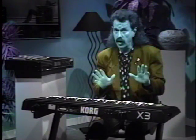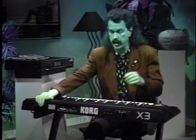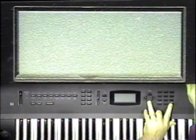This will initialize the X3 so that there are no programs, combis, or sequencer data. But don't worry, I'll show you how to get your programs and combis back. Turn the X3 off, and while depressing the cursor down and Enter button, turn the X3 back on.